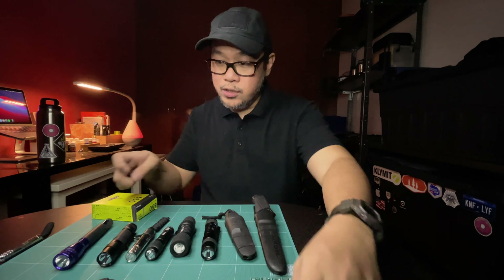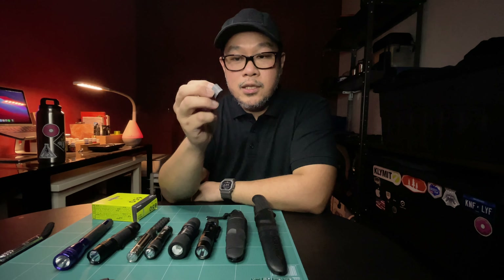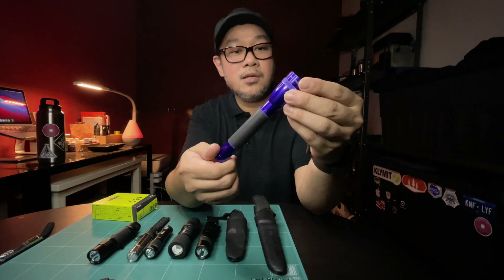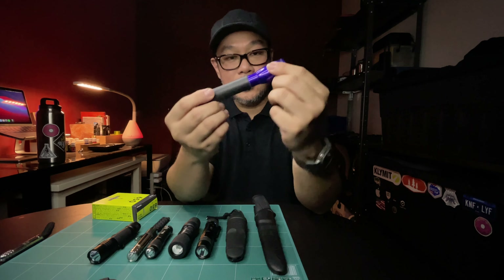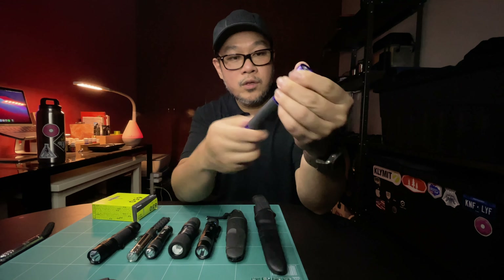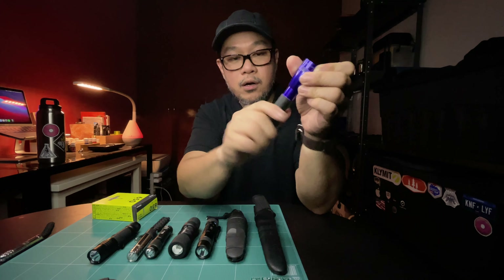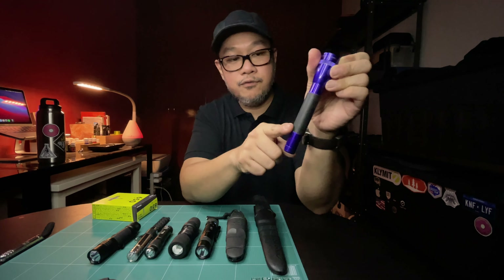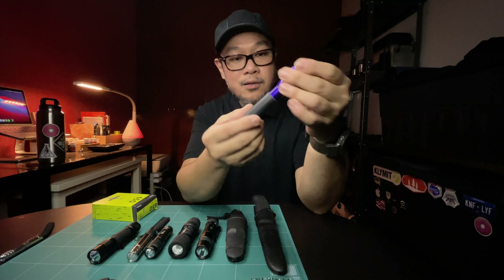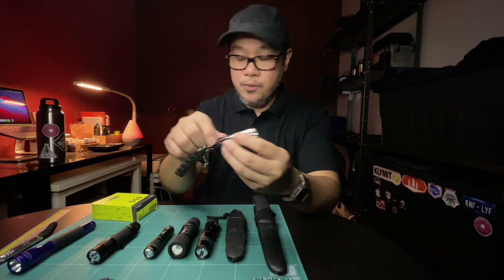I have on the table right now some of my flashlights and a couple of knives that I've put this rubber band on. First, this is my Mini Maglite — it's a twist flashlight and it tends to be very slippery when you want to turn it on or off. Having this rubber pad on the body of the flashlight makes a world of difference; it makes it so easy to twist.